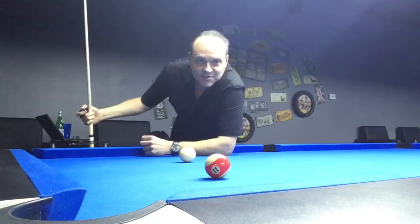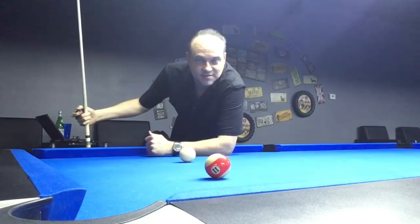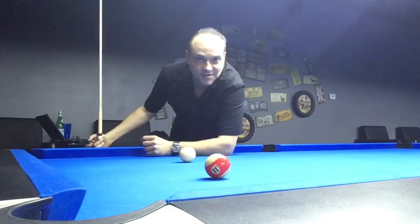Hey there. My name is Max Eberle and I'm going to show you four ways how to stay still on your shot. One of the biggest problems people have is moving their head or moving their body while they shoot. I'll give you four ways how to stay still because I get this question all the time.